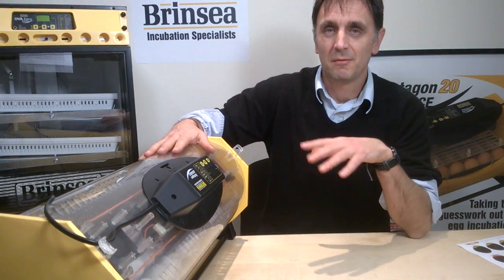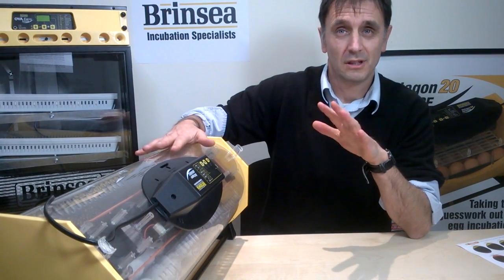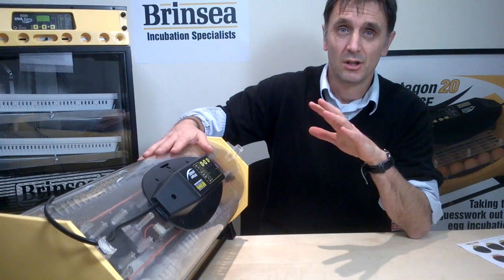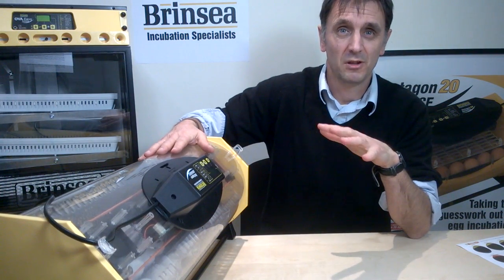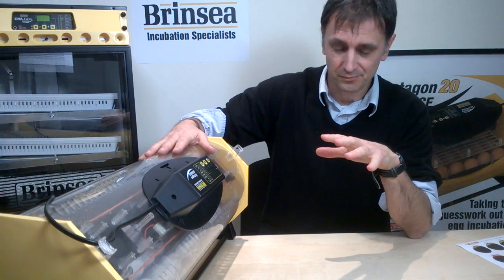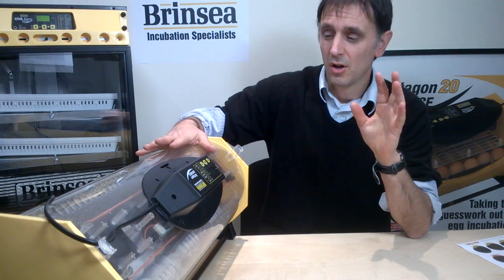If you're new to incubating eggs, hopefully this seventh short clip of seven about our Octagon 20 and 40 advanced incubators will give you the information you need about when to candle and what to do with hatching.